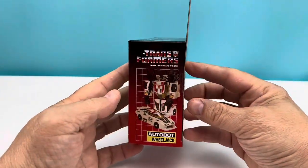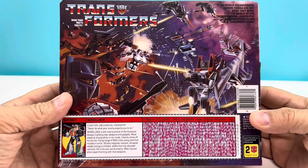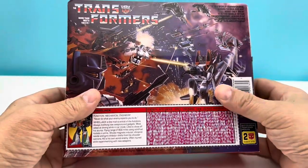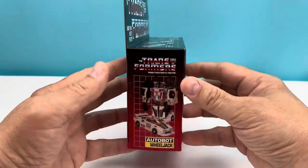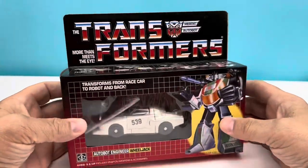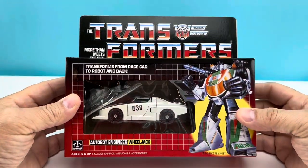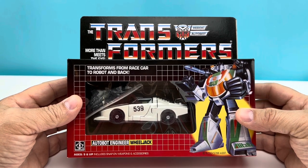I'm going to explain why as I go through this, but I do want to show off the box and the packaging. This is like 1984 again, man. I haven't had a Wheeljack box pristine in my hands since I was taking it home from Toys R Us on my birthday, using my Toys R Us gift cards to get myself a G1 Wheeljack. I can't wait to open this.